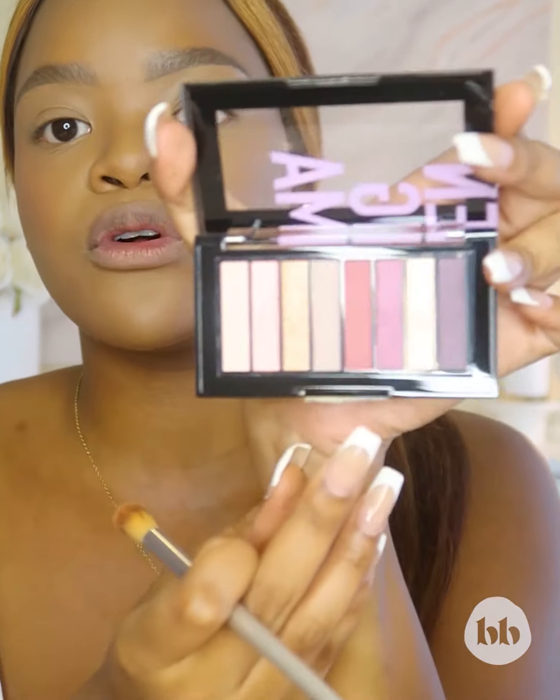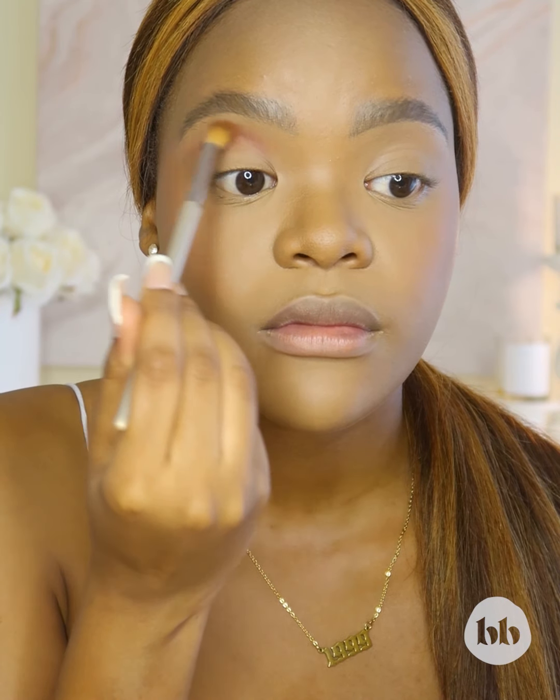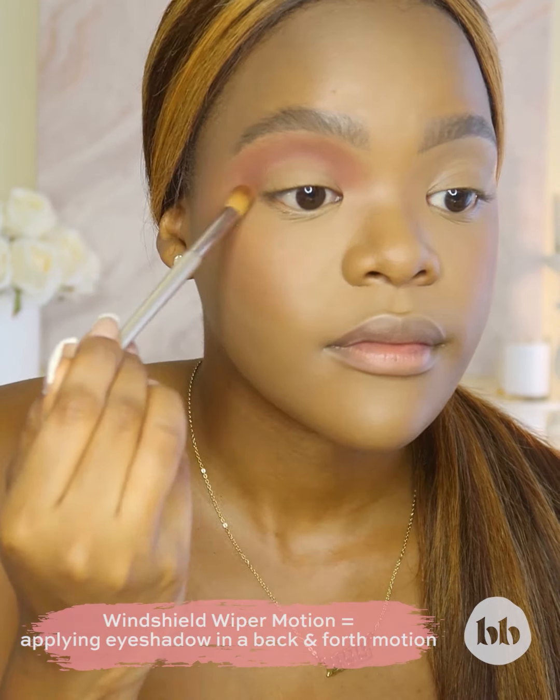The transition color we're going to be using today is this beautiful plummy pink right here. We're going to dip into that and apply it to the transition area in a windshield wiper motion just so that we blend it nicely.